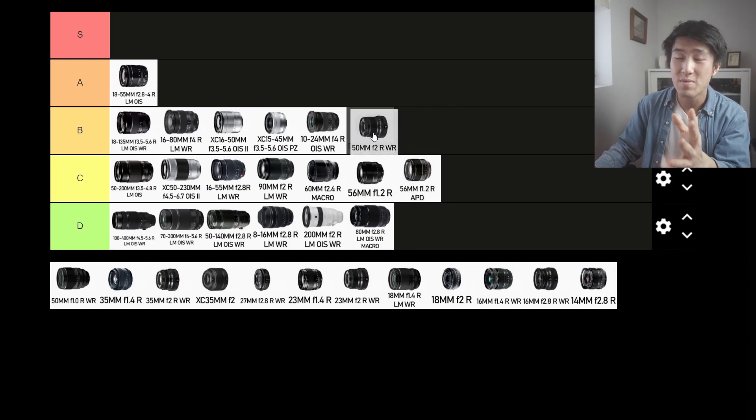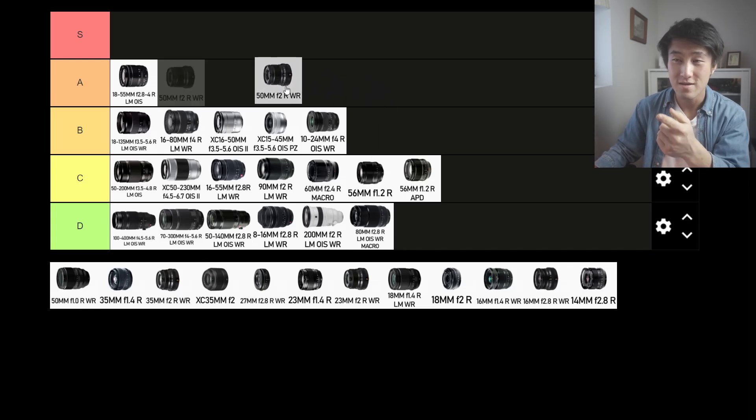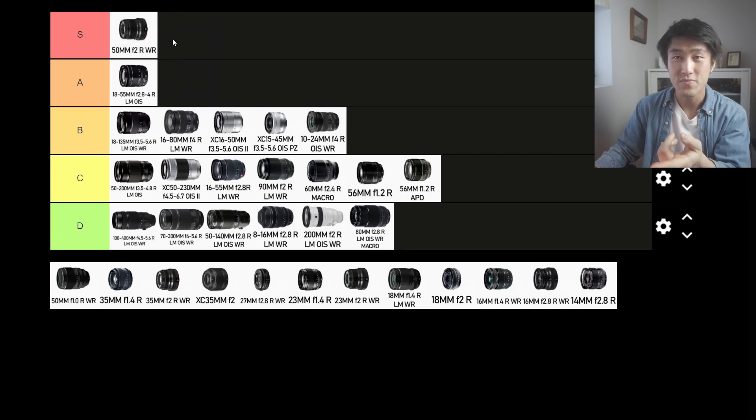Next up is the 50mm f2 R. If we're talking about this telephoto range — the 75-85mm focal range equivalent — this would be the ideal lens for that. It is compact, relatively cheap, weather resistant, and fast focusing. I would highly recommend this lens if you like that focal length. It's going into the S tier. I don't own this lens but I'm interested in trying it out. From the reviews I've seen and looking at the specs, I can already see this is a phenomenal lens.